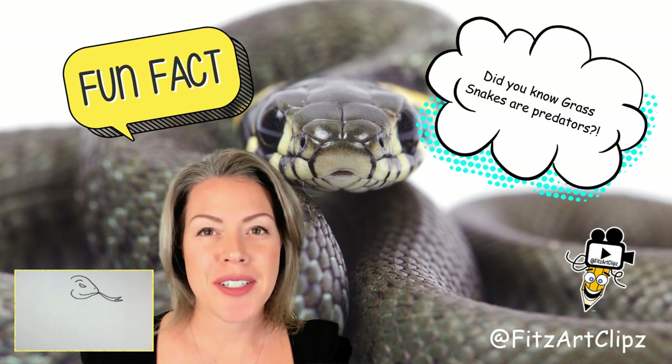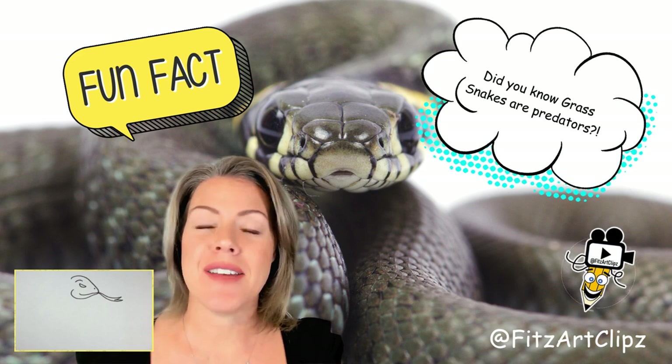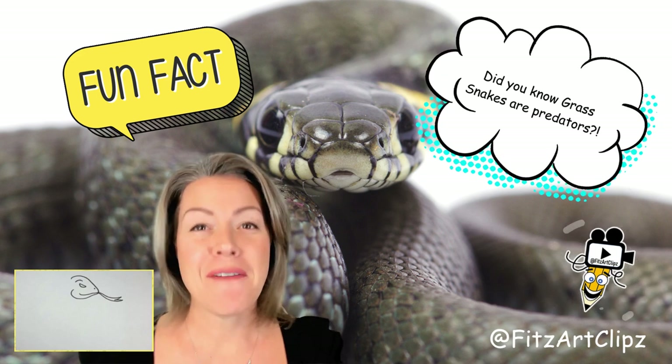Grass snakes are predators and they actively look for their prey. Their primary diet consists of toads, frogs, and fish.